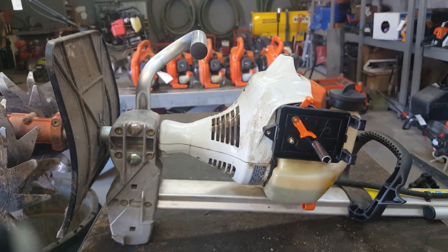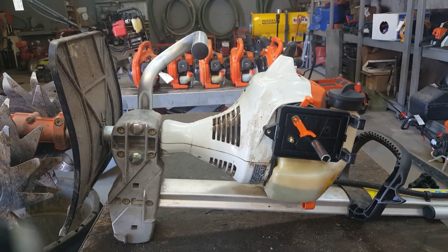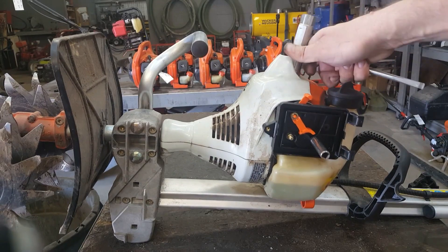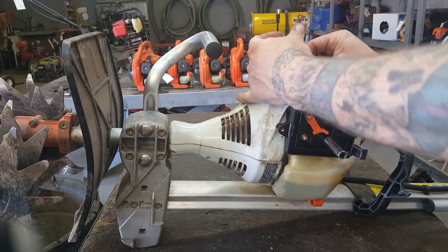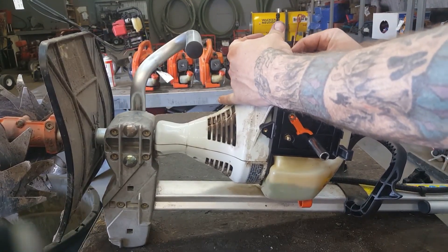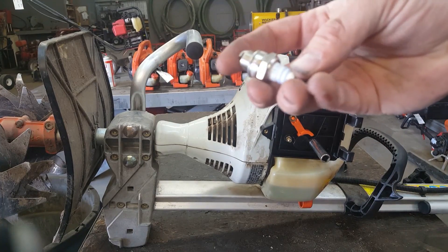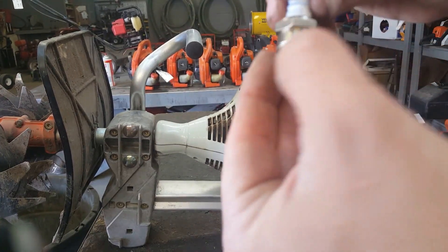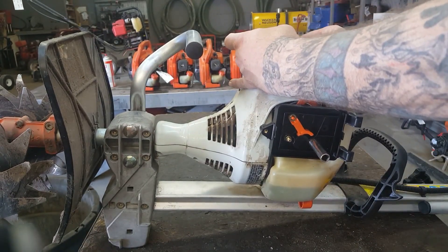Then we'll get the spark plug. Just pull the boot off with some boot pliers. Then you just use a 19mm socket. The spark plug is the Bosch WSR6F — it'll tell you right down here on this little lip: WSR6F.